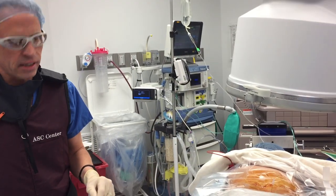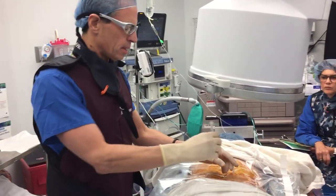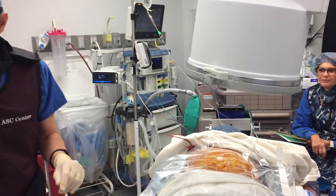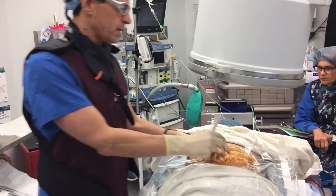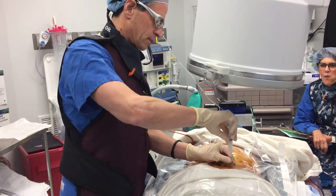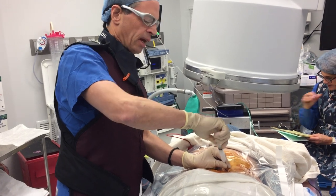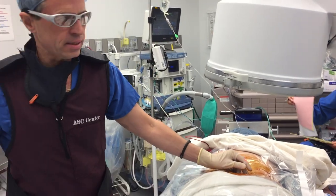The patient's under anesthesia, as you see, doesn't feel anything. We're just putting medication in a few spots on the left and on the right. This is to diagnose and treat the pain from these areas.